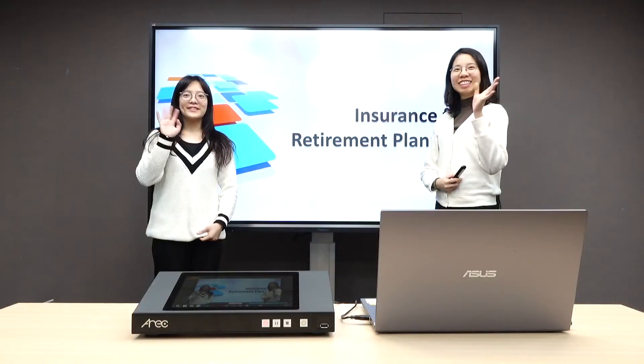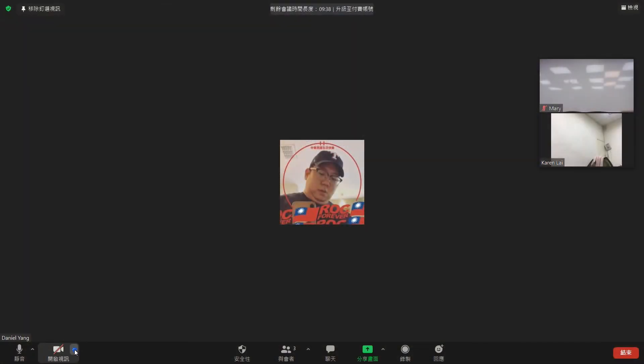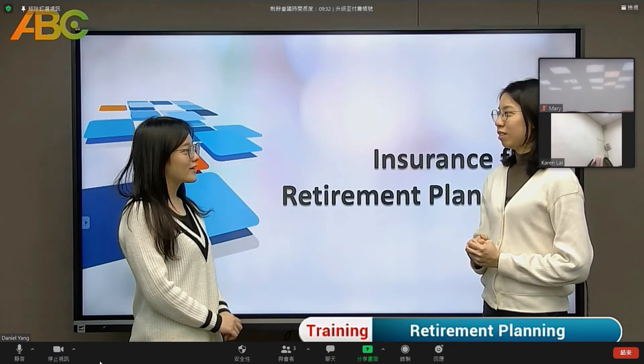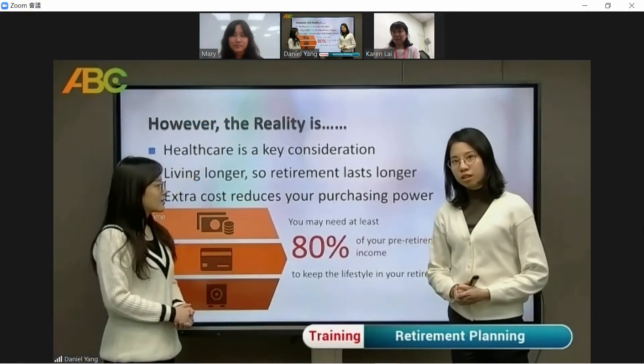After all the devices have been connected, you may open your Zoom application. Go to video and you may see your selected camera source image. Please go into the camera option and switch to the video source from the media station. Now you are ready to go live.